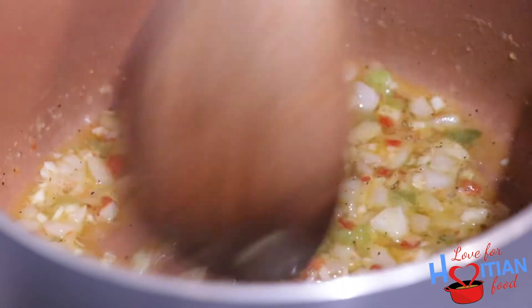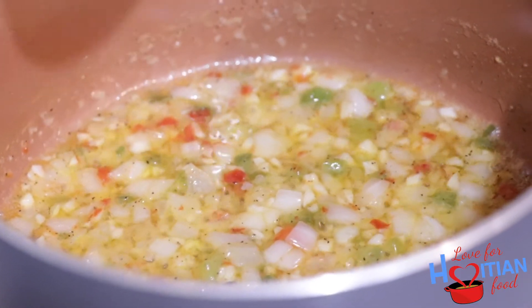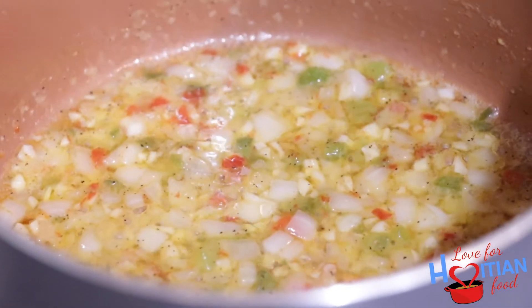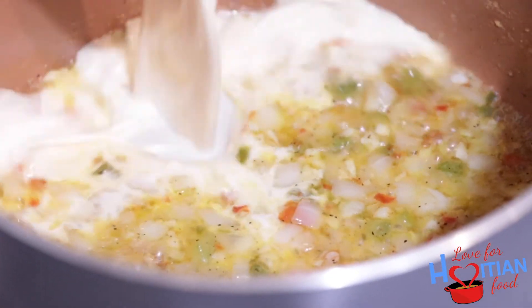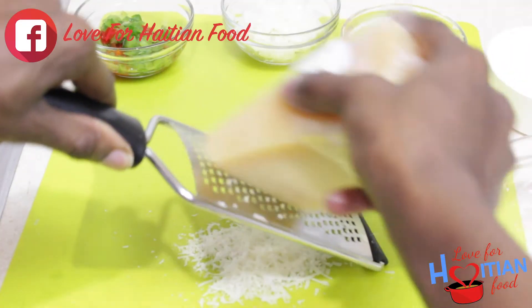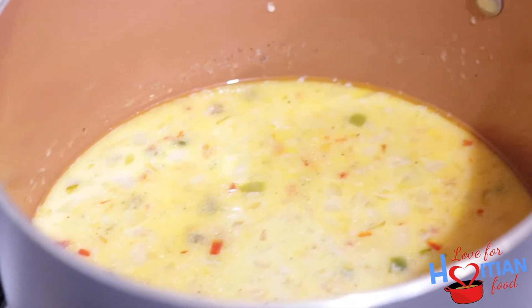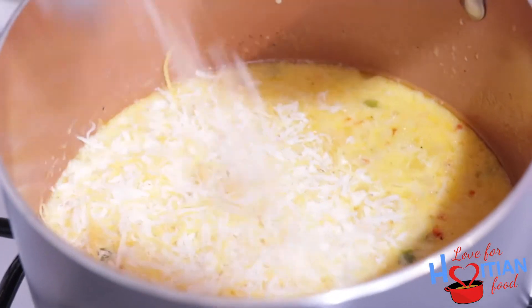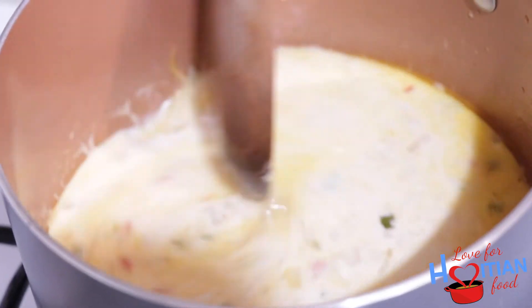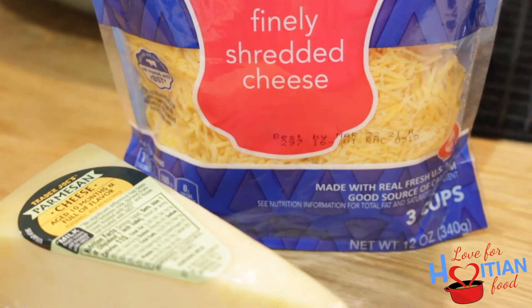This smells so freaking good in here right now. I'm going to lower my heat down, then I'm going to add my milk. I've turned my flame off and now I'm going to add my cheese to the sauce. You see how nicely it melts — it's finely shredded cheese — and I'm using parmesan and cheddar cheese in this.